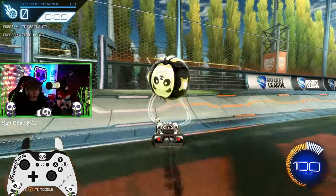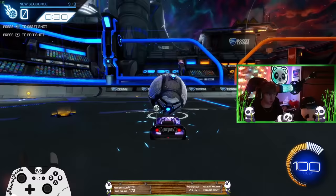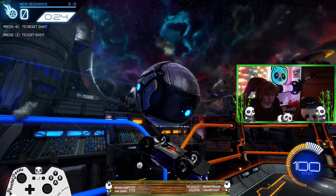Hey, what's going on guys? Frontal Panda here. Would you like to learn how to flip reset like you are seeing on screen right now? Well, you're in luck. Today I am going to be showing you all how to do the double no-style flip reset. It's a very, very requested video for the past year that I've received and it's about time that I finally make it for you guys.